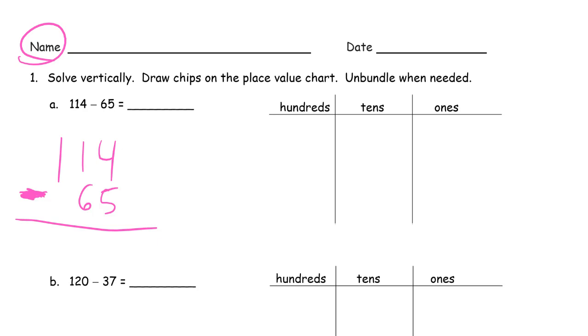We can't switch them, so we can't do 5 minus 4 when we're looking at the ones place. We have to subtract 4 minus 5 and we have to unbundle a 10. When we do that we'll have 0 tens left, but we'll have 14 ones. So I'm just going to make a 1 here that makes this 4 look like a 14. Either way it's 14 minus 5 now, which is 9. And I don't have any tens, so I can't subtract 6, so I have to unbundle this 100. Now I have 10 tens. 10 minus 6 is 4. 49.